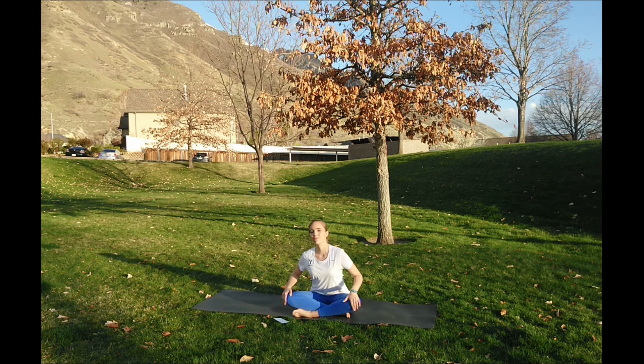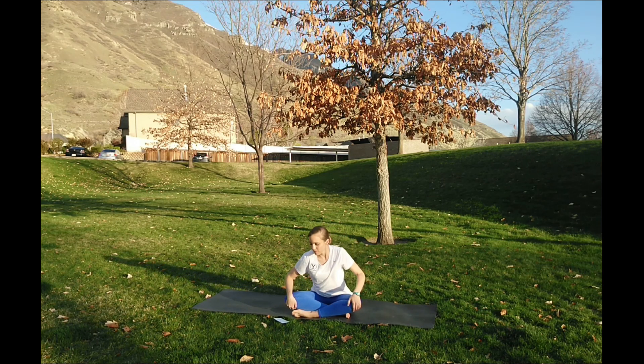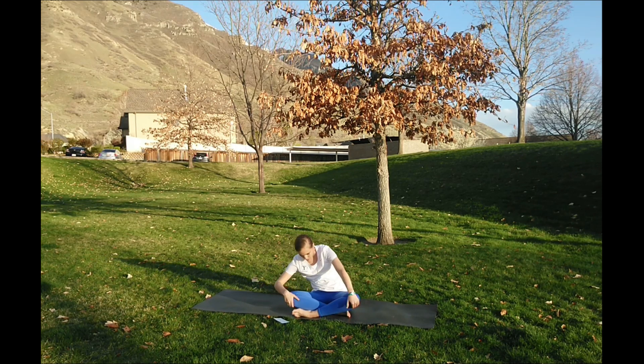Begin finding a nice deep breath — inhale looking up, exhale tucking the chin. Let's take two more: inhale and exhale, inhale and exhale. Now doing some nice circles leading with the heart — we're going to do three each direction, warming up the shoulders. Continue to breathe nice and deep, using those hands pressing or pulling on the knees to really help get a nice stretch all the way around.